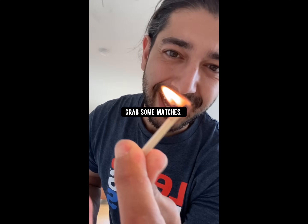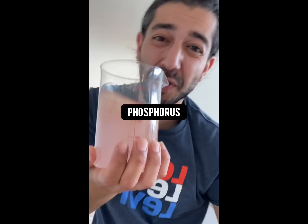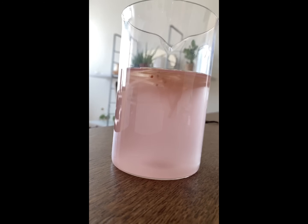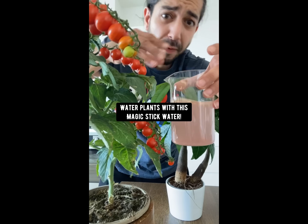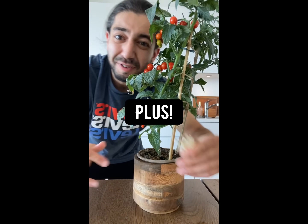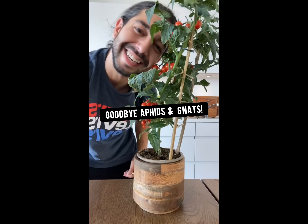Did you know if you grab some matches and soak them in water, the phosphorus, magnesium, and sulfur will slowly get released into the water. Plants need phosphorus to develop good root systems and sulfur and magnesium for leafy greens. Once the matches dissolve, fertilize your plants with this match stick water. Plus, if you stick the matches into the soil, it'll get rid of and keep away aphids and gnats.